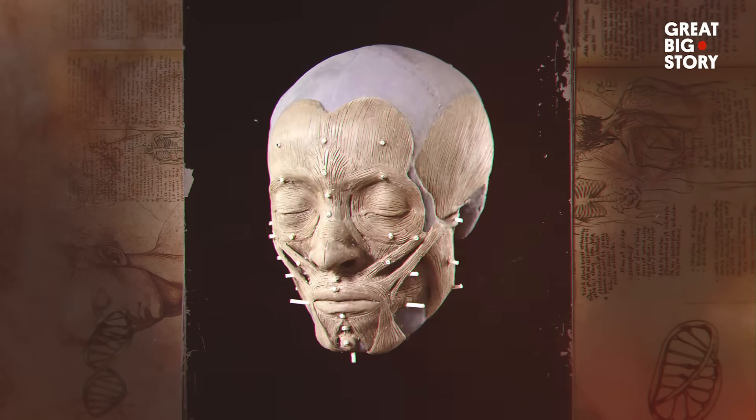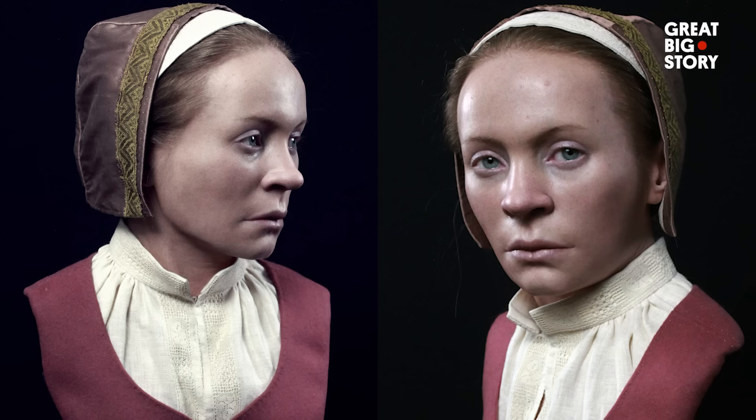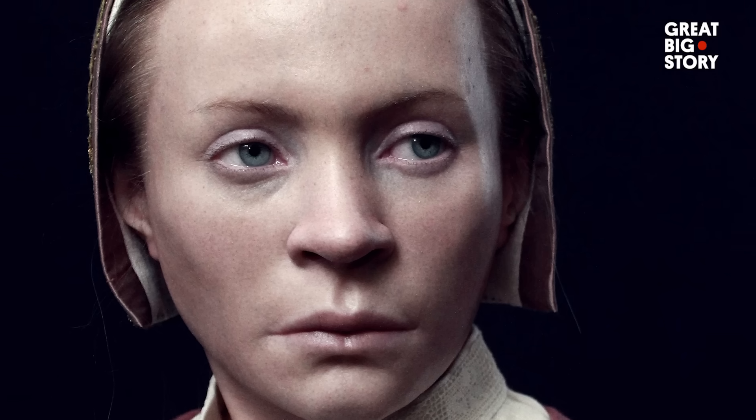But science revealed something else. The osteological report told us the story of a very sick young woman — she's not more than 20 when she passes away, suffering from some kind of cancer. I felt it was my responsibility to make her not become this monster, but more become a human being. Her life was not long, but for sure it was hard. And even after her death, she was not treated fair.